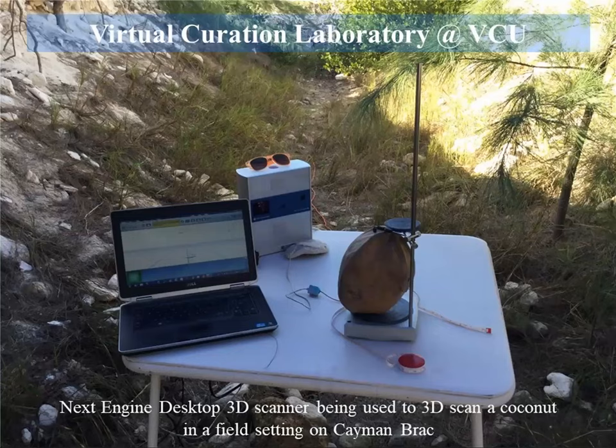This scanner is very portable. I took it on a project to the Cayman Islands — this is me trying to do some scanning on the Caymans. It didn't work, but it makes a great photo.